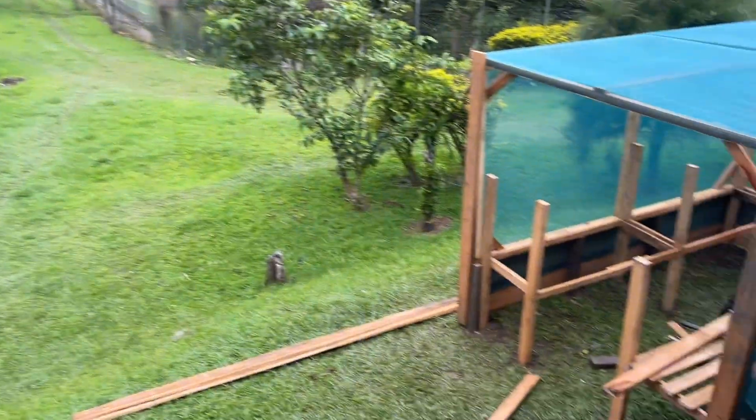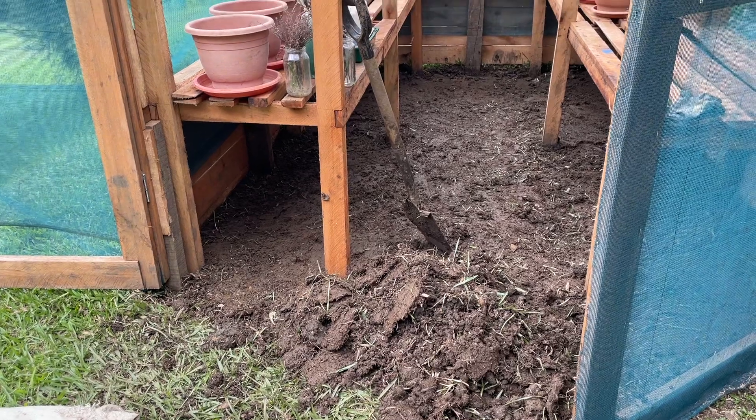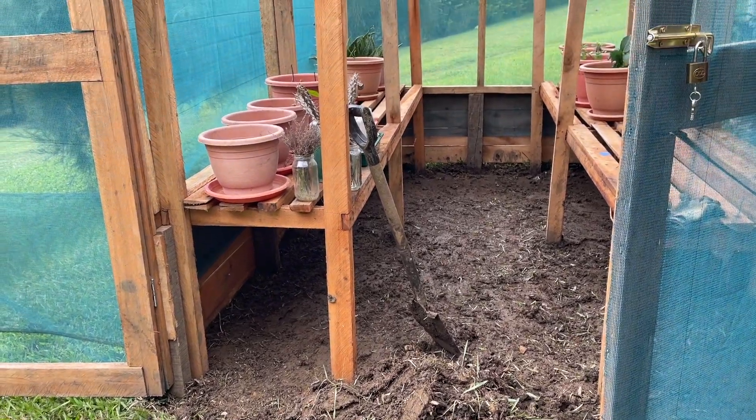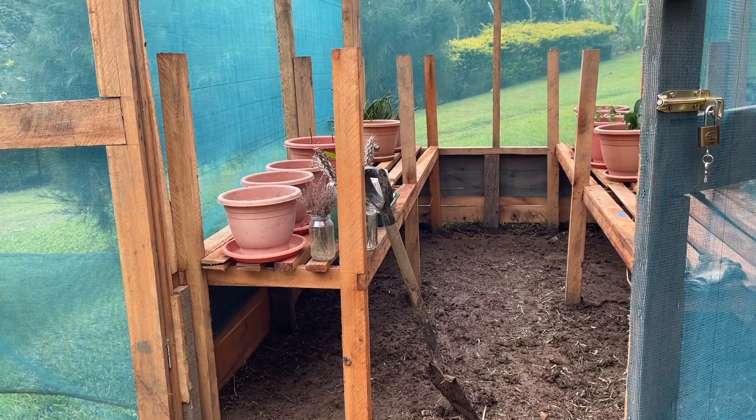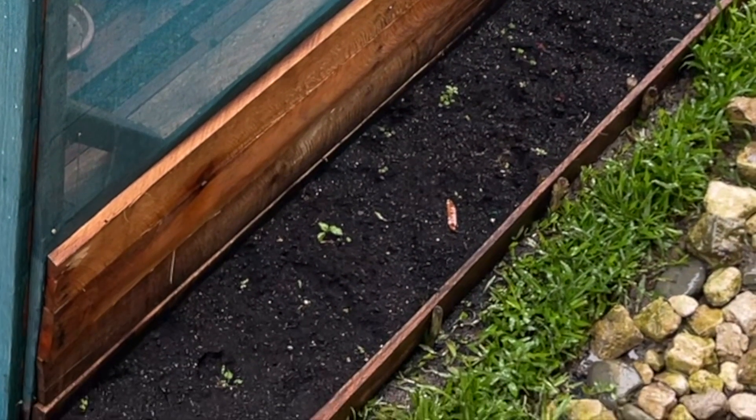They are working on the benches now and the door frame. Adding some final touches — I want gravel in there, so we're removing all the grass. I also want a flower bed along the perimeter of the greenhouse.